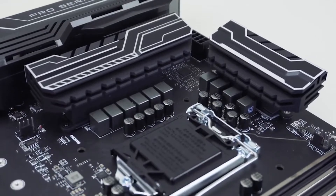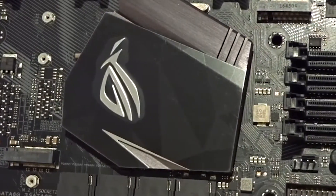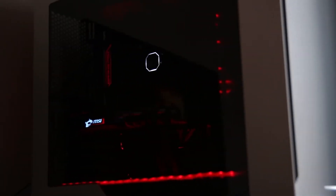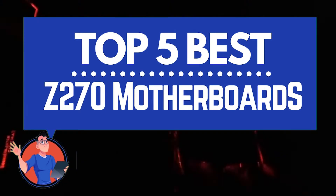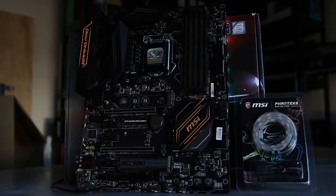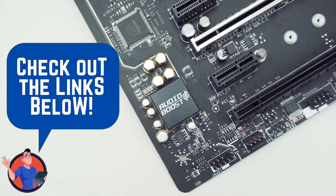The Intel Z270 motherboard is the new hype in the market, as it is equipped with an improved and advanced chipset. There are a number of options on the market, which makes it difficult to choose the best one. In this video, we compiled a list of the top 5 best Z270 motherboards on the market today. Be sure to watch till the end for our best recommendations. If you want more information or updated prices on the products mentioned here, check out the links in the description below.